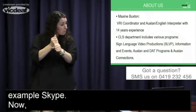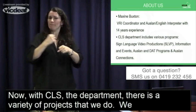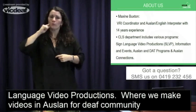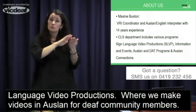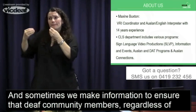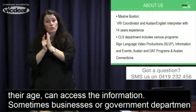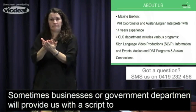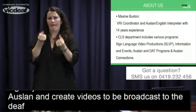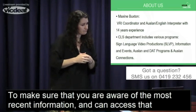With the CLS department, there's a variety of projects we're working on. We have sign language video productions, where we make videos in Auslan for deaf community members — regardless of their age — to ensure they can access information. Sometimes businesses or government departments provide us with a script relating to the legal system, and we translate that into Auslan and create videos to broadcast to the deaf community, making sure you are aware of the most recent information and how to access it in Auslan.